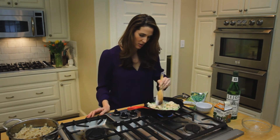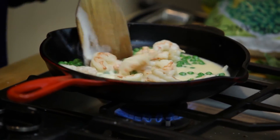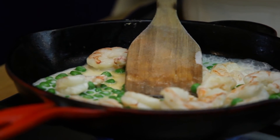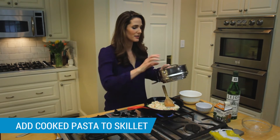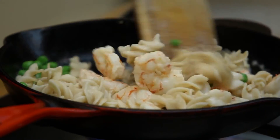The shrimp is almost cooked. I'm using pink shrimp, so you probably can't even tell that they started out raw, but they were. Let it come to a boil, and I'm going to add some pasta in. And that's it.